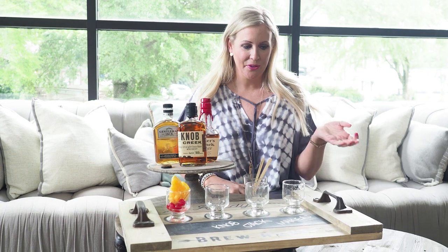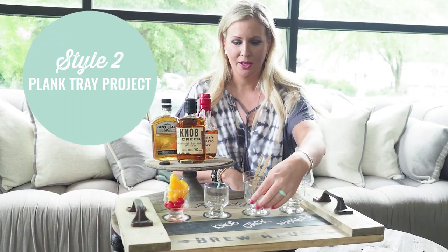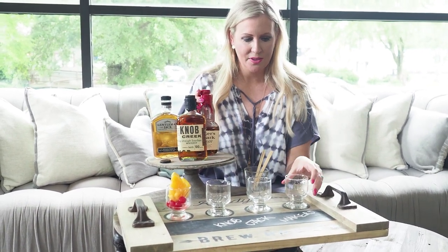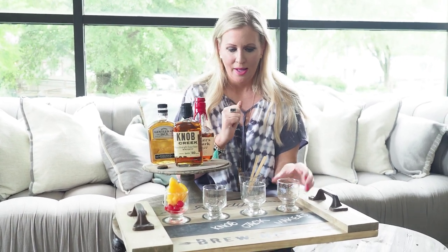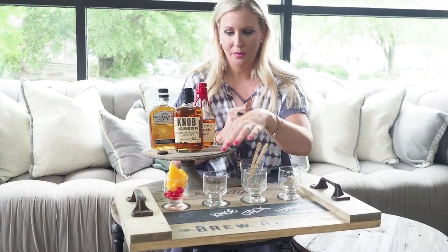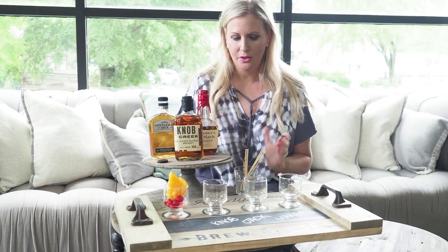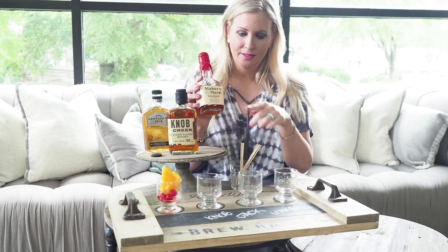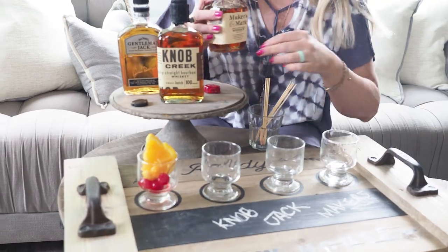For our next whiskey display, we are using a whiskey tasting tray, and you can make this at AR Workshop. It actually has a chalkboard area where you can write the different types of whiskey that you're going to serve. These are smaller glasses — we chose to use these just because everybody wants to get a little sampling of each type. If you want to squeeze a little bit of orange or put a cherry in your tasting, you can. We have our skewers ready to go, and all you do is simply pour your different flavors or varieties of whiskeys according to what you write on your chalkboard, and then you can refill as needed.